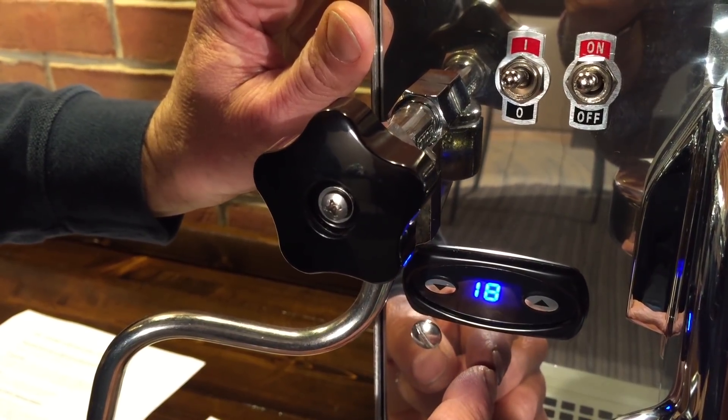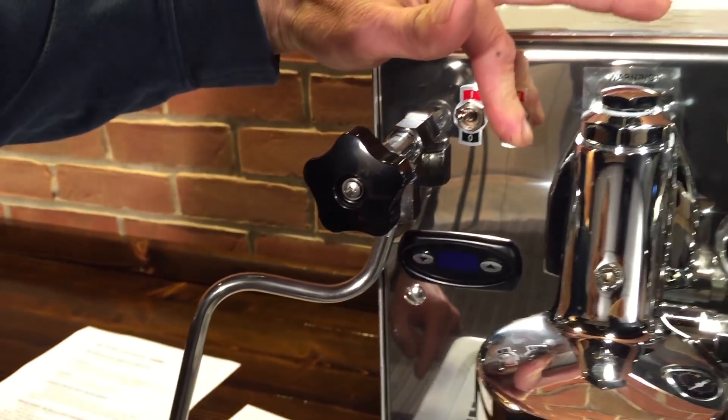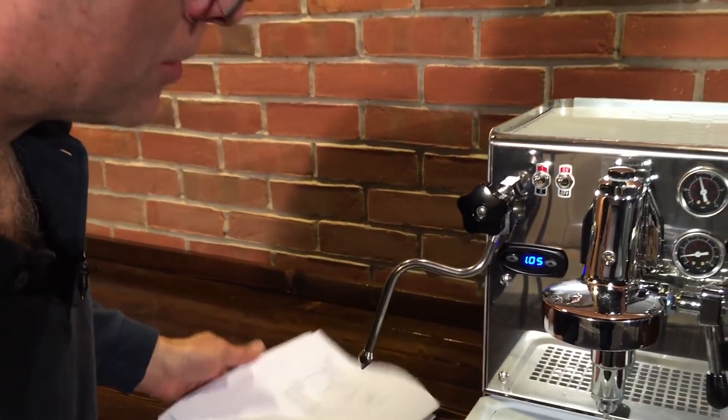Then wait three seconds — that memorizes the setting. Then turn the machine off, and it's set. Turn the machine back on and you're good to go.